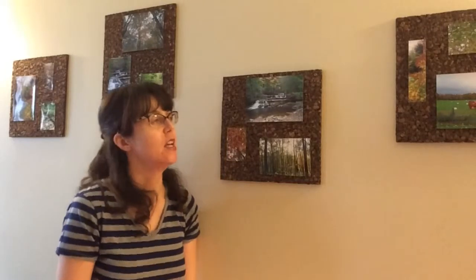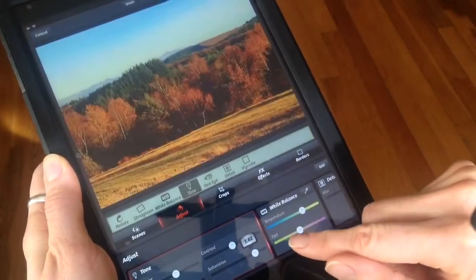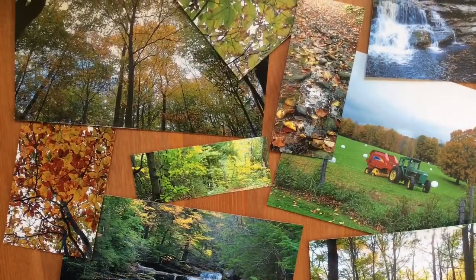Cameras often won't capture all the great bright colors you want, but nowadays there are all kinds of affordable apps on your phone to edit photos. I happen to use an app called Camera Plus — it's about five dollars on the app store. It's a really easy, affordable photo editing tool that can make your photos pop and bring out great colors.